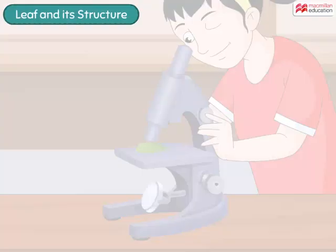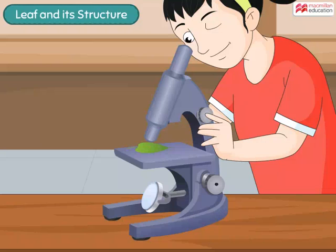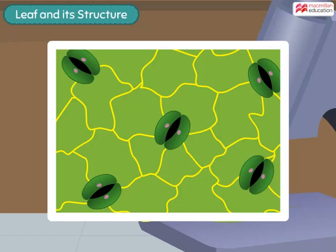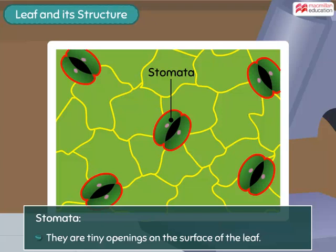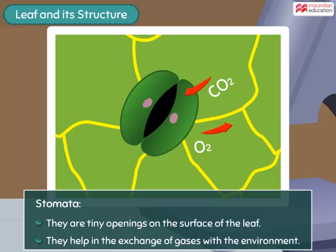If we look at the leaf under a microscope, we will see numerous tiny pores on the lamina. These pores or openings are called stomata. They are present in large numbers on the lower surface of the leaf. Stomata help in exchange of gases with the environment. In photosynthesis, carbon dioxide enters the leaf and oxygen goes out.